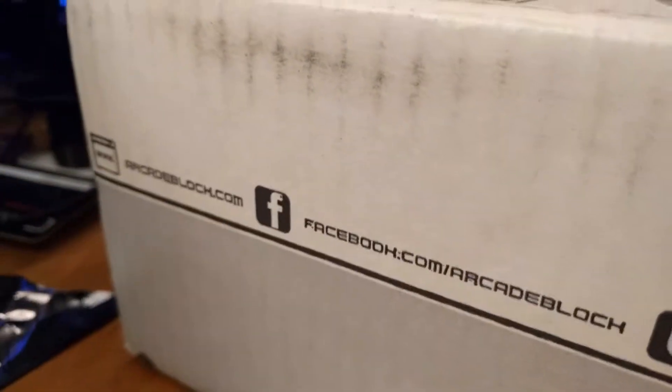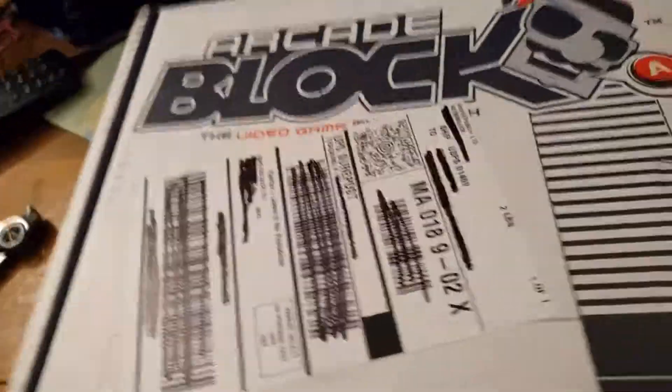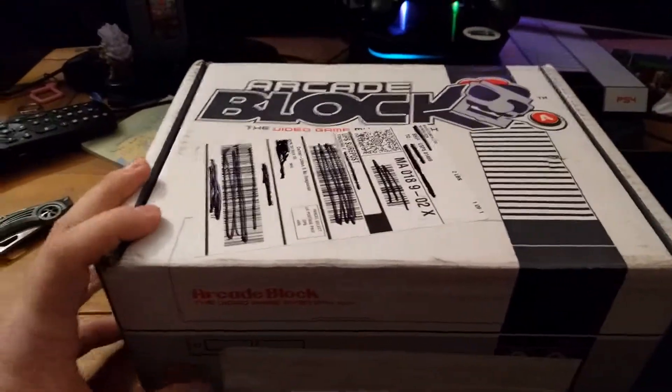Here's other information — their Facebook, their website, stuff like that. If you can read it, awesome. If not, there's a link below. Anyways, I'm going to do a quick unboxing video with this because this is the first box I got and I kind of want to see what it's like. It's kind of heavy.